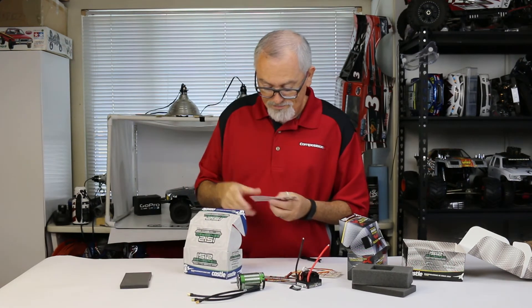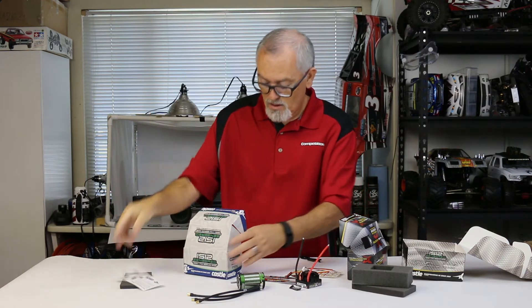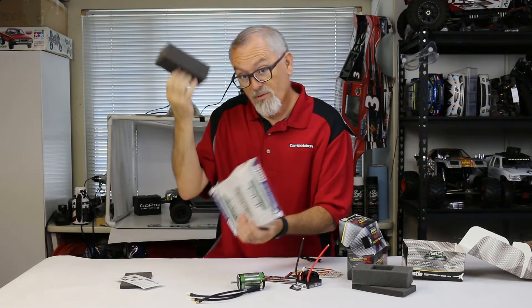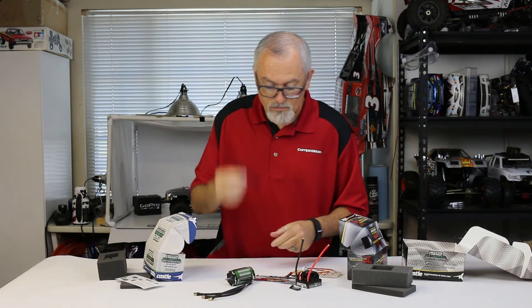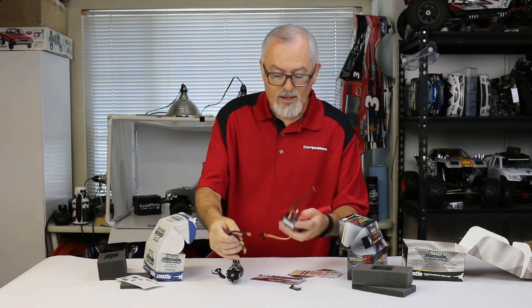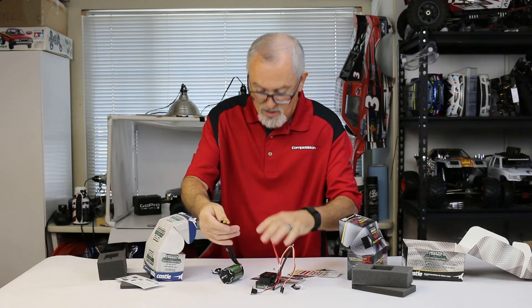Also in this box is more foam, a sensored setup guide, more foam, and a sensored wire — a Hall wire. Once you get this installed in your vehicle, setup is as easy as plugging these wires in.